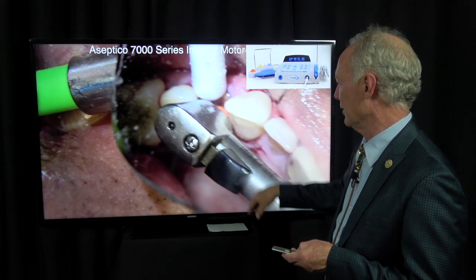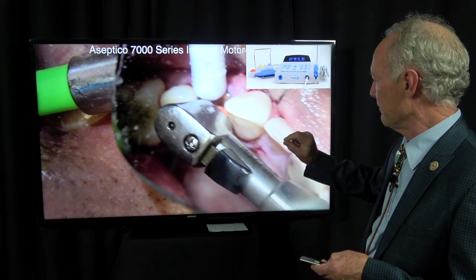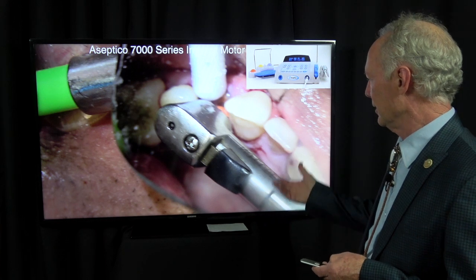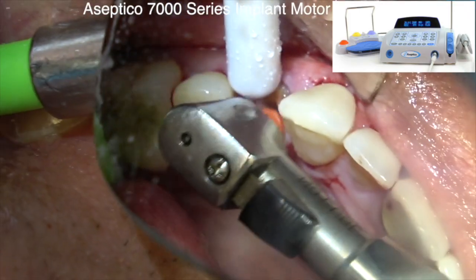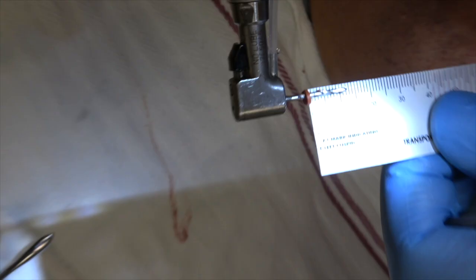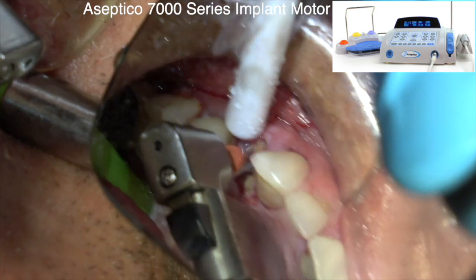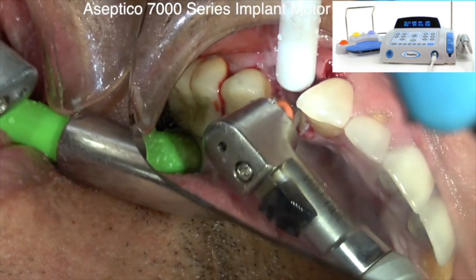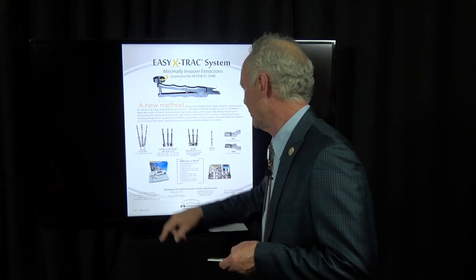Sometimes, if you're just drilling into the canal of the tooth, it's hard to find it. So I'll take a number 15 Hedstrom endo file and clean out the canal real well. Sometimes I'll even take a 25 or 30 endo drill and drill it out — just a smaller drill — to have a channel for the larger Easy Extract drills. There are three different widths of drill, and I'll always go to at least the second width, sometimes the third.